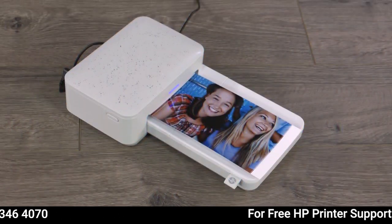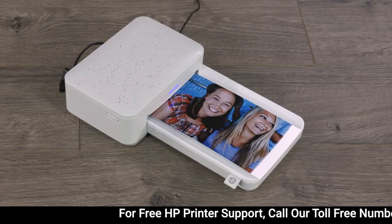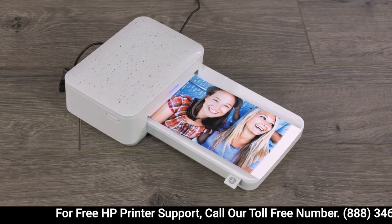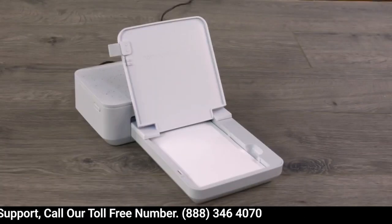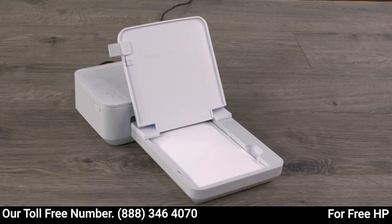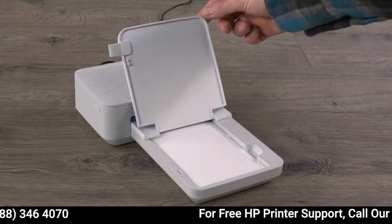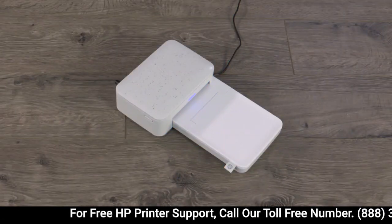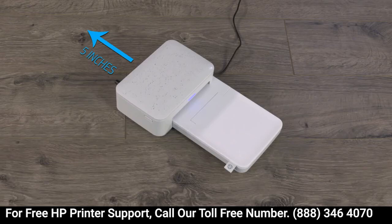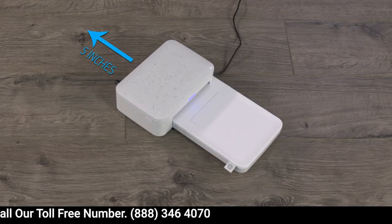To avoid dark printouts, always make sure you have enough light to clearly see the subject of your photo, and all images are captured in high resolution for best quality prints. Store your paper and cartridges in a cool, dry place, and keep your paper tray closed so your paper doesn't get dirty. Also, move your Sprocket Studio away from any walls or other obstructions so there is at least 5 inches of space behind it when you're printing a photo.